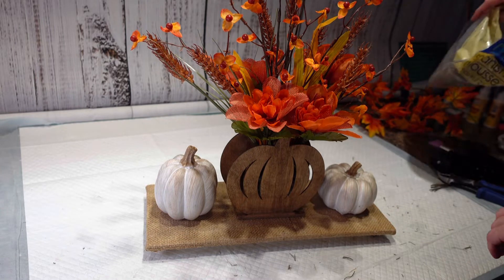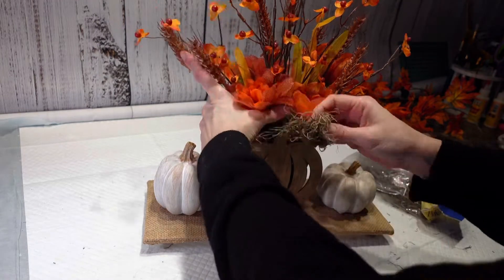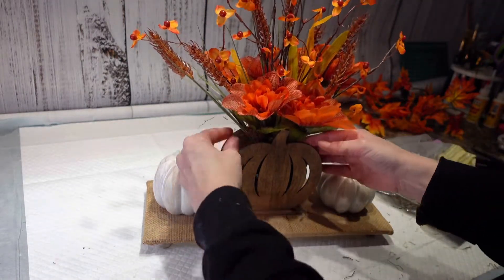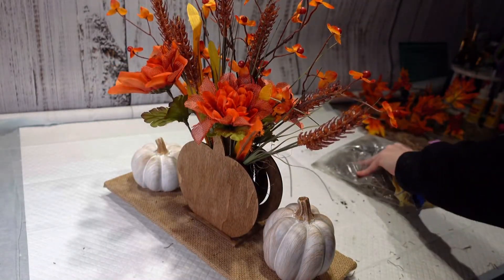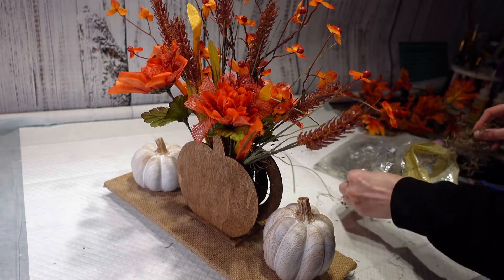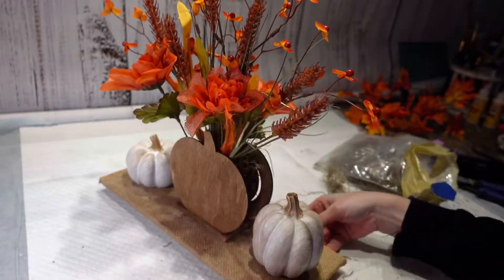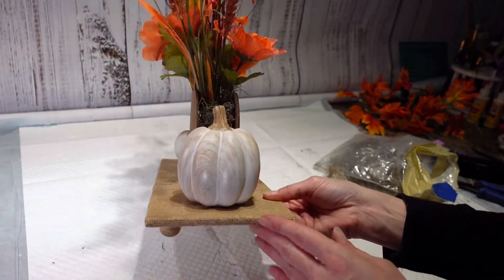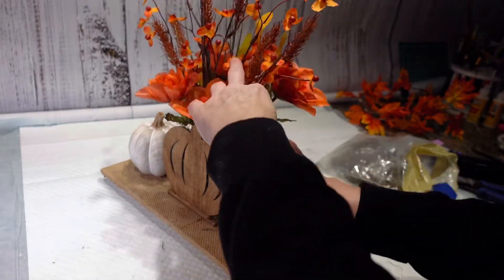I'm going to stick a little bit of Spanish moss in here around the top and just kind of tuck it in. On the sides I don't want to see the green in there, so just kind of sticking it in there. I hope you can see that — for some reason my lighting is really dark tonight; I don't know if I screwed up a setting on my camera or what.